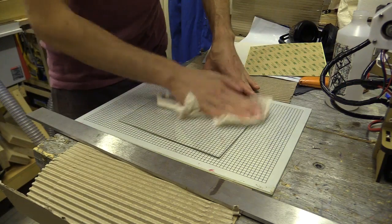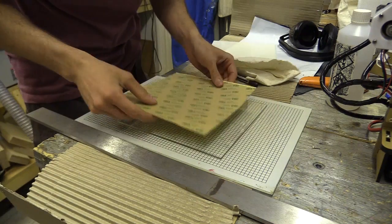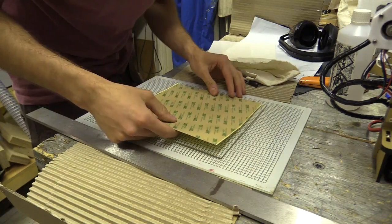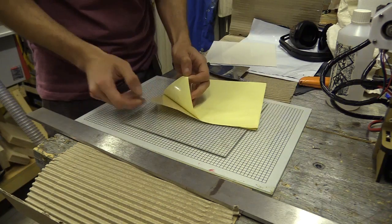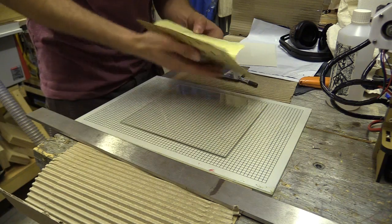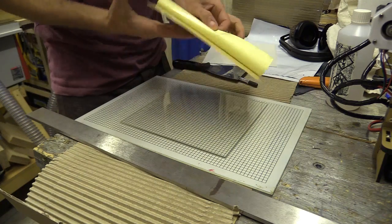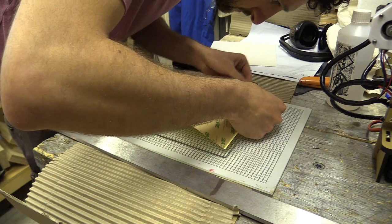It has a jelly-like consistency so it's quite easy to rip if you're not careful. It's also very tacky and will stick to almost anything, so once it's down don't try and peel it off. PEI is also known as polyetherimide. I've noticed it on Oyster card readers while going around the transport system in London. It has a distinctive greenish colour and is UV and heat resistant.